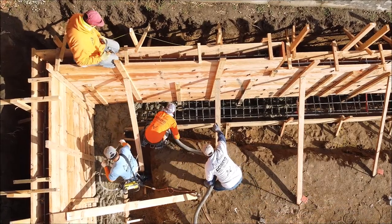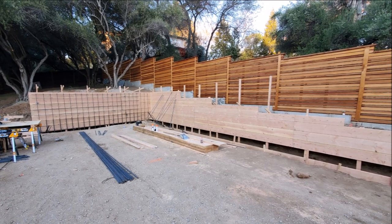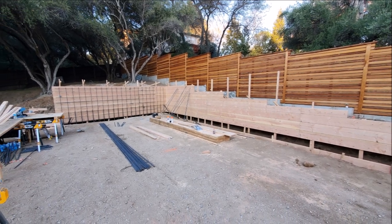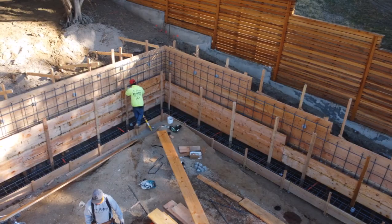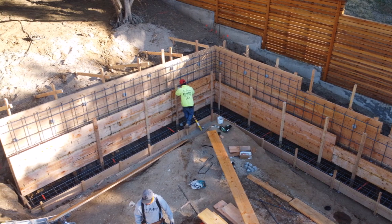Here are 12 to 13 pictures of the rebar that was installed for this project. It'll give you a nice perspective on the detail and how neat it is — and this is exactly what the inspector likes to see.